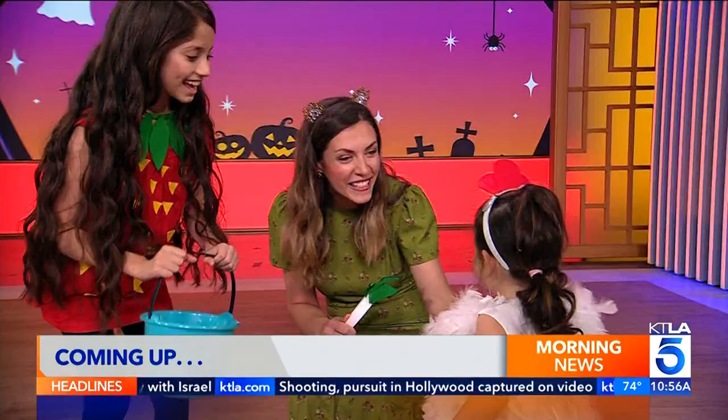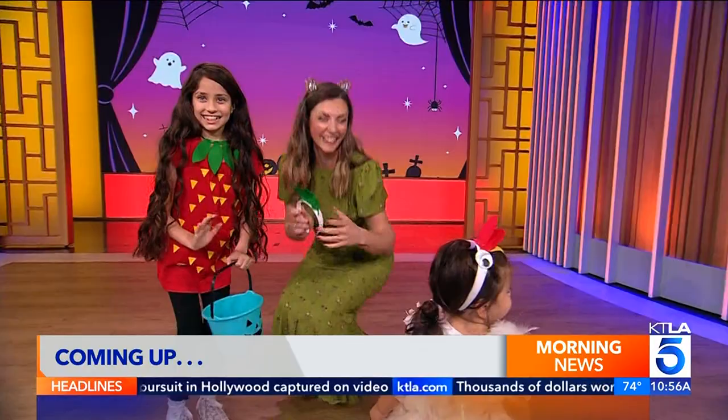Straight ahead, skip buying a Halloween costume for your kids. We're going to show you some creative and easy ways to make costumes for the kids that don't require a whole lot of supplies and are so comfortable to wear.